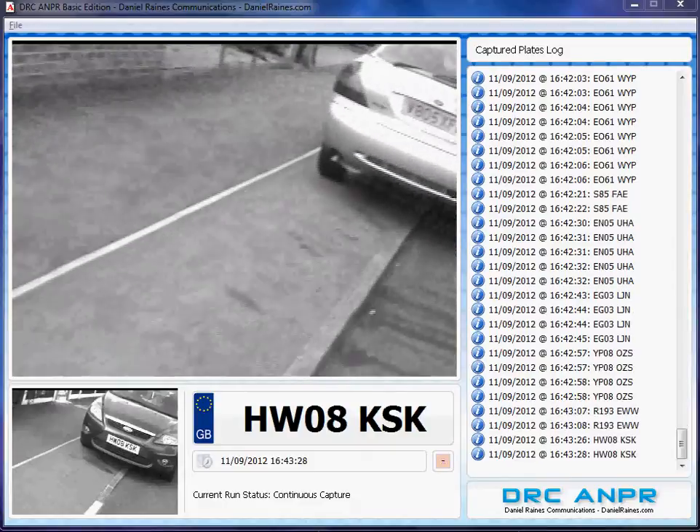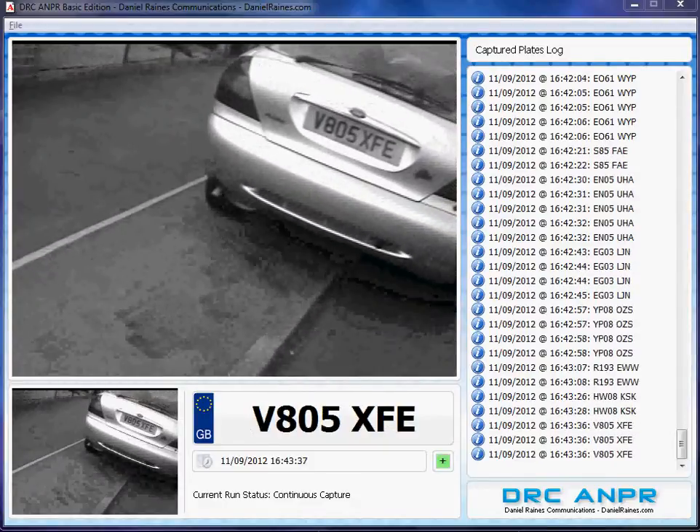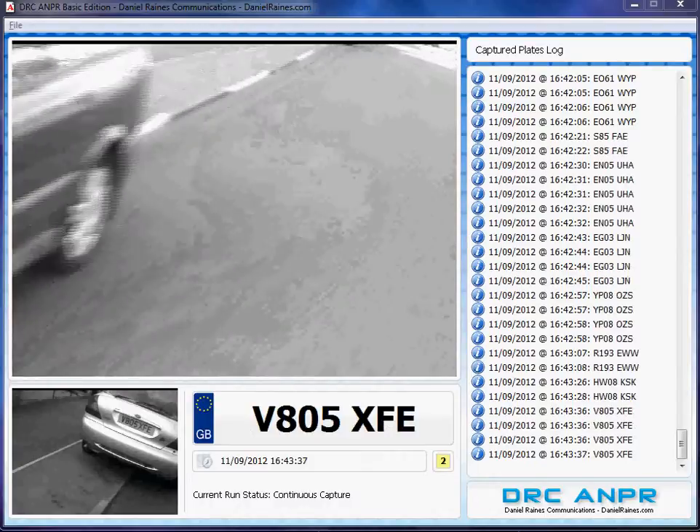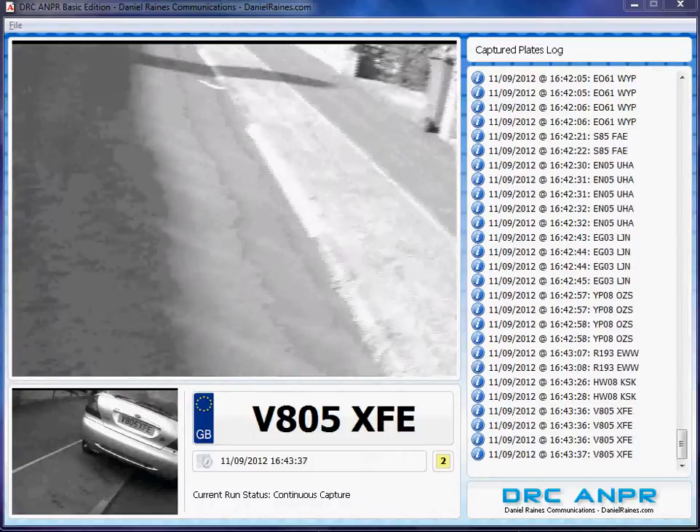I'd just like to note that the reason the screen is black and white and pixelated is because I'm using a USB capture device that wasn't quite compatible with Windows 7 and 64 bits. Thanks for watching.